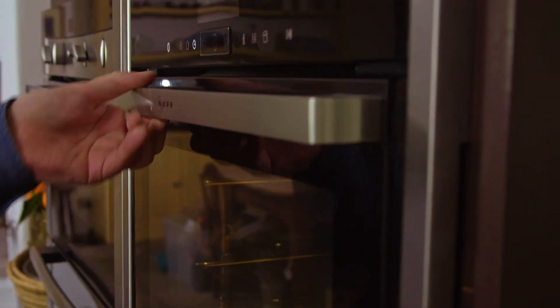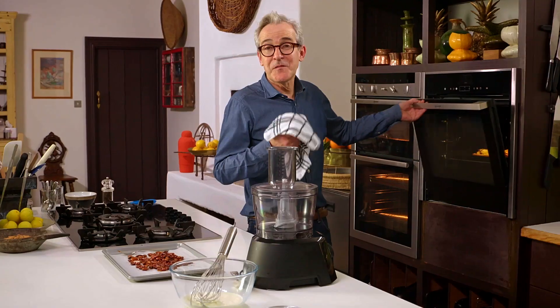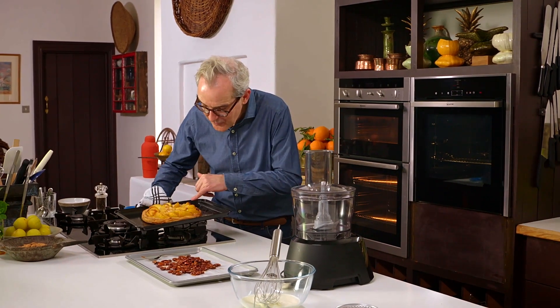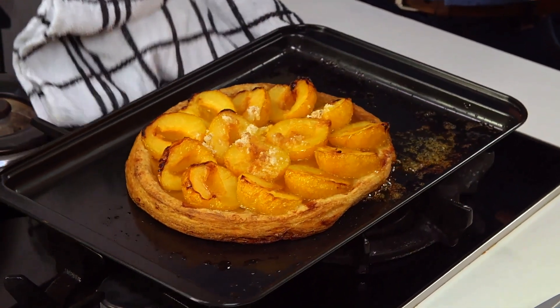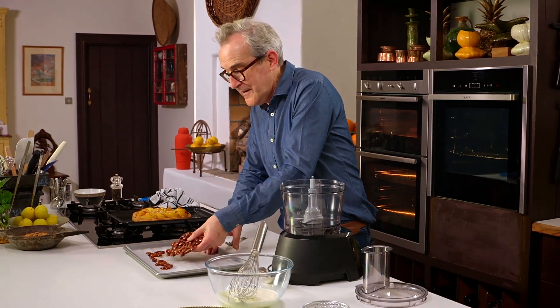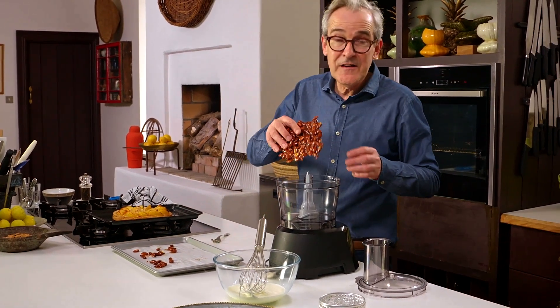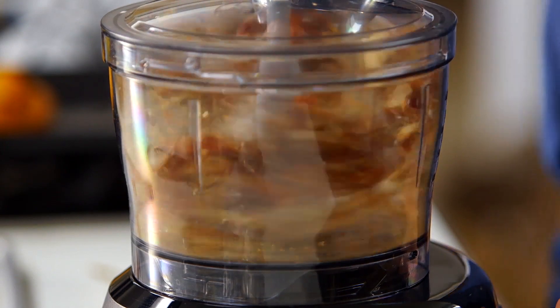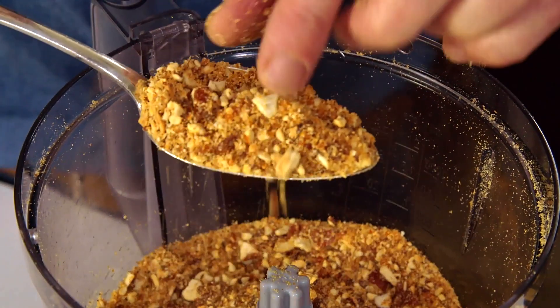Into the oven preheated to 200 degrees, and it takes about 45 minutes in total to cook. Now the tart is cooked — I can smell the lovely caramelized sugar aroma from the oven, and I love those little tinges around the edge of the plums that really adds flavor. The almond praline has solidified into a slab and we have some lovely loose almonds for decorating. I need to grind this, and the easiest way is in a food processor.